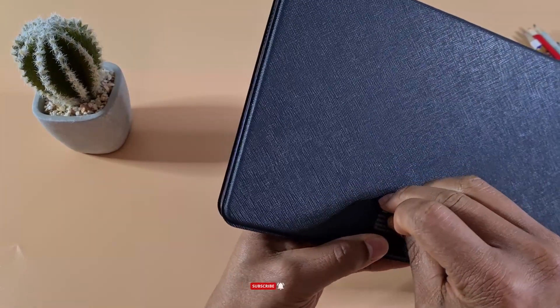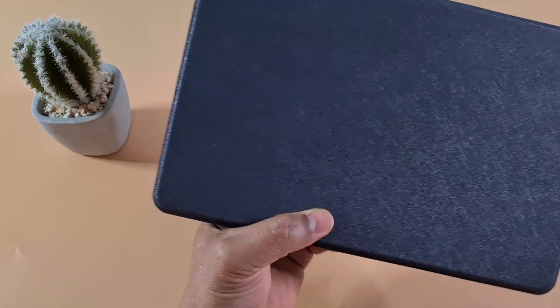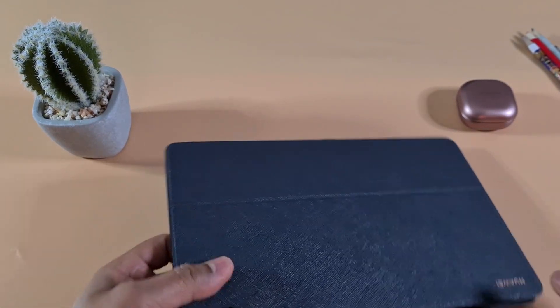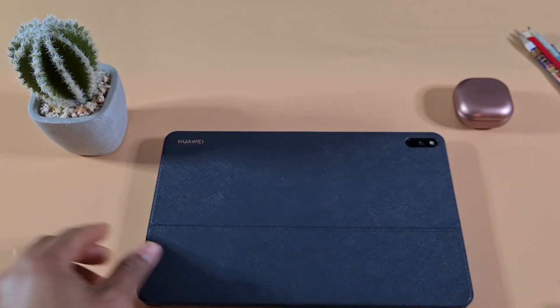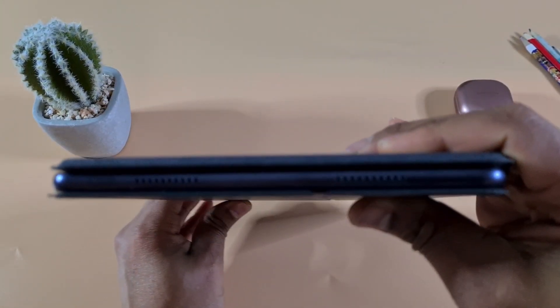It's better to get the keyboard when you buy the tablet. At the moment here in the UK, when you buy the MatePad Pro they give you the keyboard free of charge — otherwise it costs around £170 to purchase separately. Here you can see how thin the whole setup is.